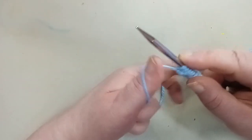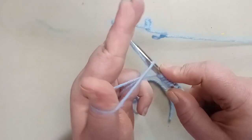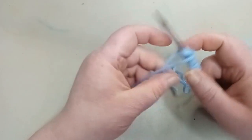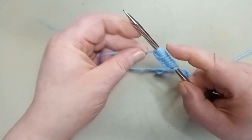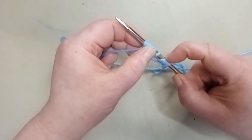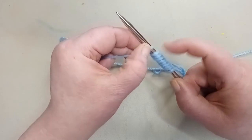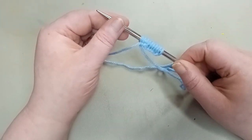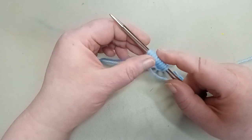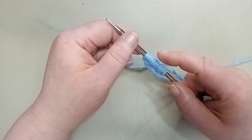We're going to do it one last time: scoop up the end piece, move all the way over, scoop that up, go through the loop, release and tighten — and you have your 10 stitches cast on! To count your stitches: one, two, three, four, five, six, seven, eight, nine, and ten. You have now learned how to do the long tail cast on method. When we resume, I'll teach you how to do the knit stitch. I hope you enjoyed today's tutorial and that you're all having a fabulous day — until next time, bye y'all!